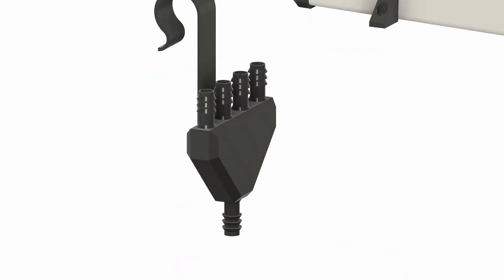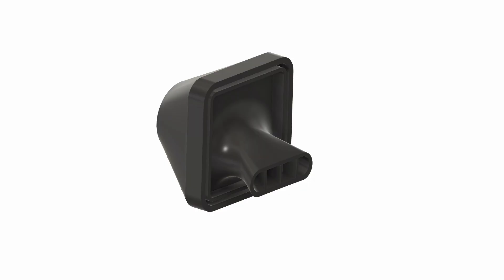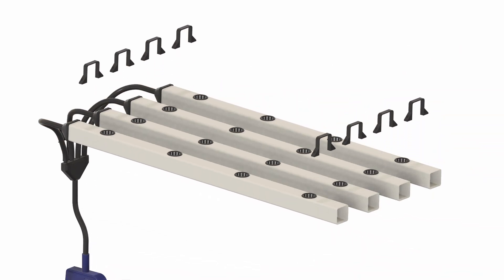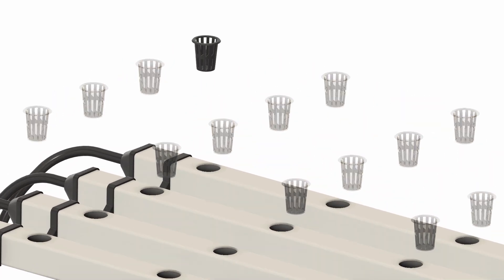We've got the manifold, splitting the pump's single outlet into four outlets. We've got caps that deliver the water to the tubes — these were also designed to be printed without supports. On the inside, there's a nozzle to diffuse the spray. There's the brackets that attach the tubes to their support. And of course, the net pots. I designed these to be printed upside down, with no supports.